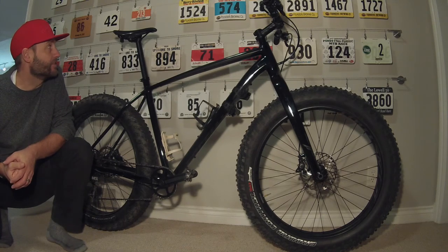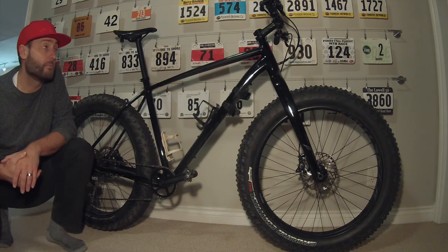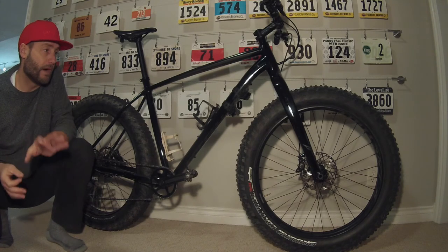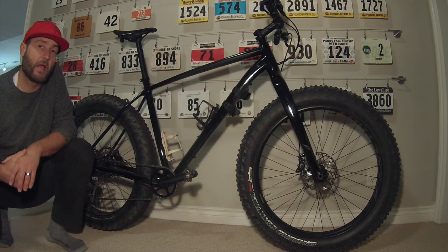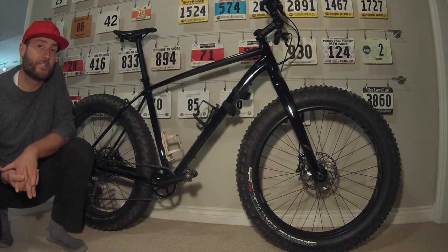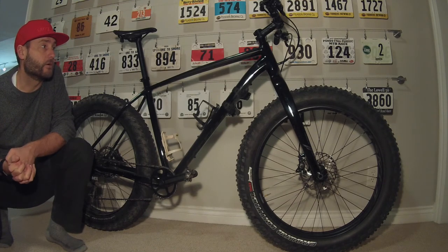I did make some changes to it. It does not come with the Phenom seat, but that's what I prefer — I have that on all my bikes, so I just swap that out. As for the brakes, the bike comes stock with a SRAM brake set, a Level T I think, but I put Shimano XTs on here. I just prefer that for the stopping power — I have those on my mountain bike as well, and I'm used to them.